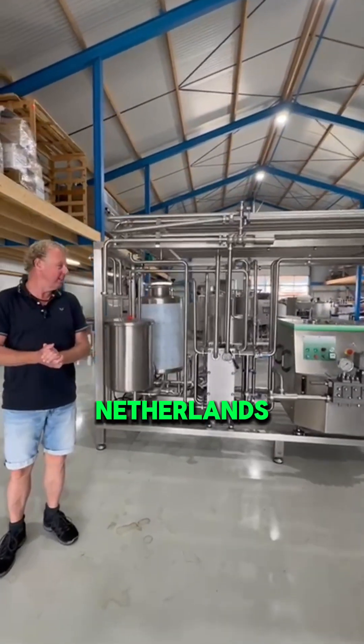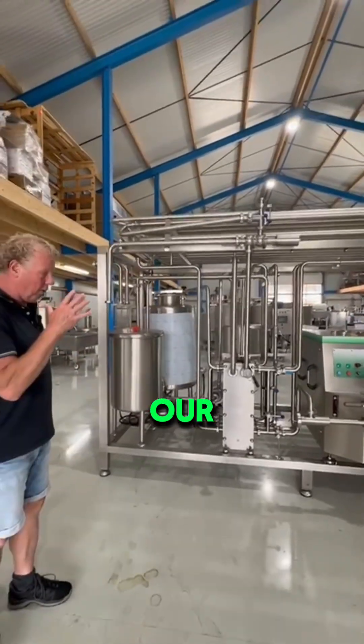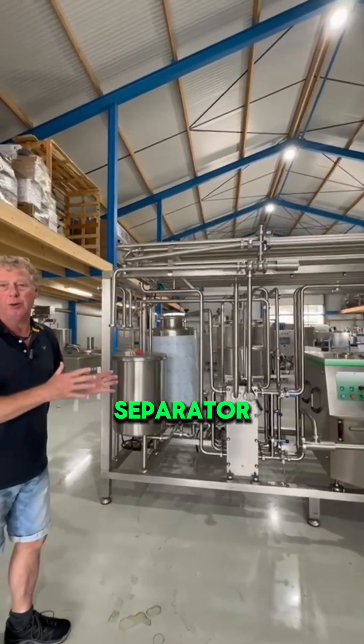Hi! Here we are from the Netherlands in our workshop from AntoBV. I will explain our pasteurized, homogenized, and separated unit.